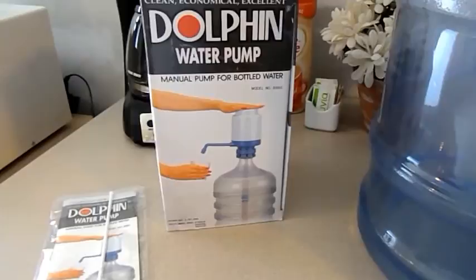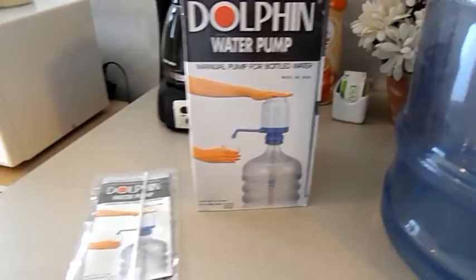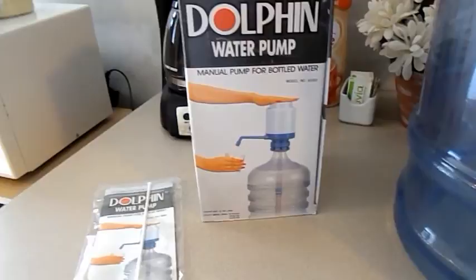We had a big, huge water cooler and I didn't want it anymore. I didn't like how it looked — it didn't match my black appliances. We're redoing our house and I want everything to match when it gets done. Anyway, this eliminated the need to have that big water cooler.